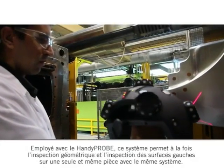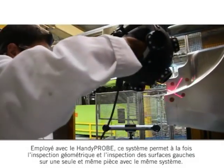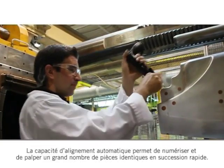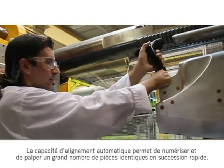Used in combination with the HandyProbe, this system allows geometrical and free-form inspection simultaneously on the same part. The automatic alignment capability allows scanning and probing of many identical parts in rapid succession.